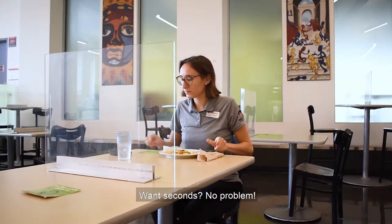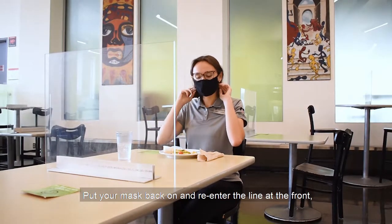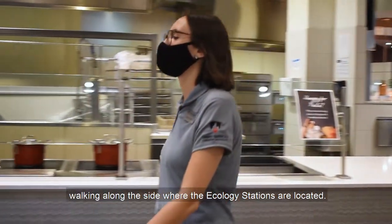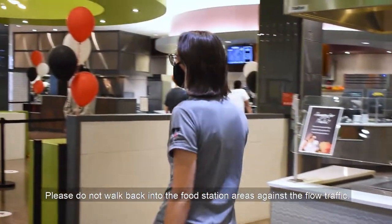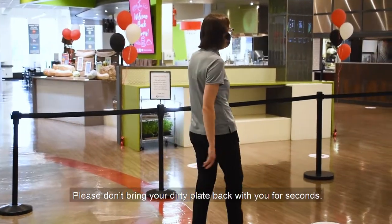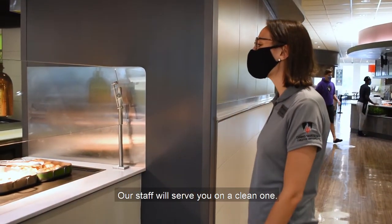Want seconds? No problem. Put your mask back on and re-enter the line at the front, near the card swipe station, walking along the side where the ecology stations are located. Please do not walk back into the food station areas against the flow of traffic.